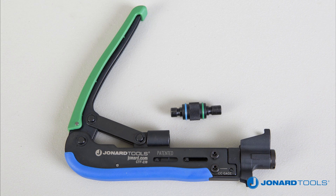The CTF230 is simple to use. First, prep the cable using one of Jonard Tool's UST series cable strippers. Next, determine the proper plunger length for either long or short connectors. Position the plunger, selecting the green end facing the connector for short connectors or the blue end facing the connector for long connectors.